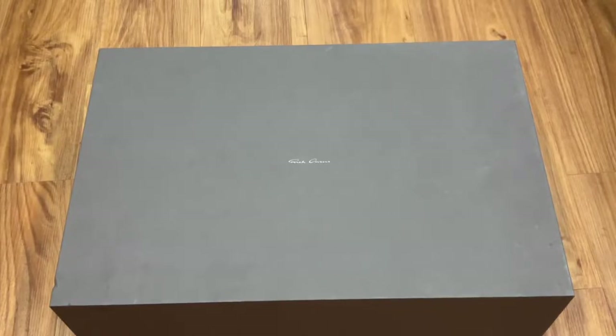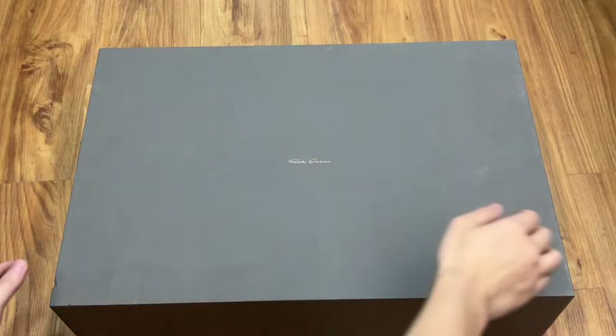Hello everyone and today we'll be checking this out. This is the Fall Winter 21 Rick Owens Tractor Lace Up Boots, also known as the OZO Tractor Lace Up Boots. This comes in different variations and today the one we will be looking at is the one with the matte black sole and double zippers. Let's check it out.